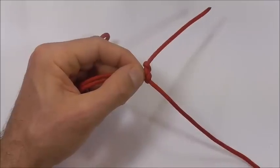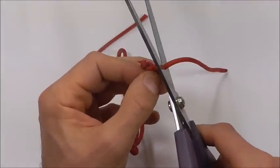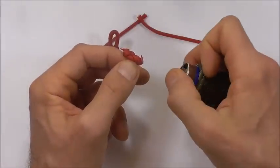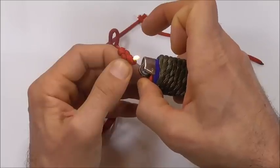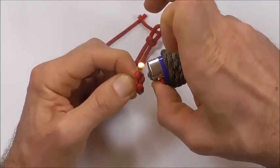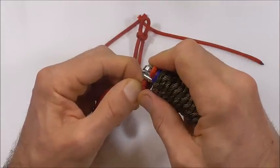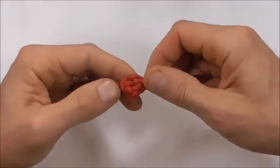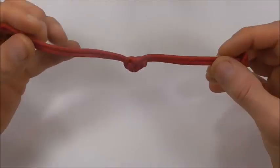Now we just need to cut and singe these excess pieces. Just cut them off and then singe them with a lighter. Okay, there you should have your finished Chinese button knot paracord bracelet.